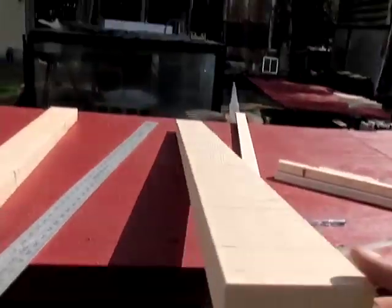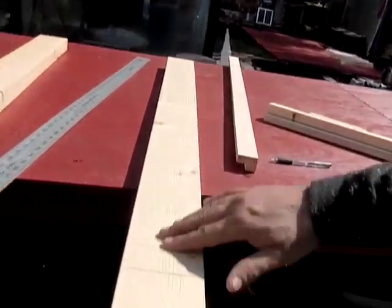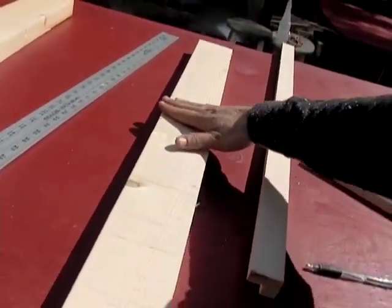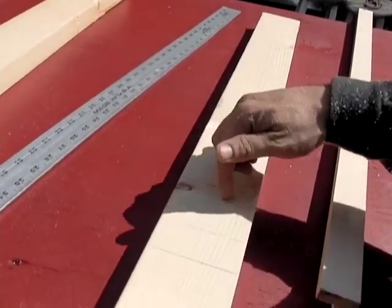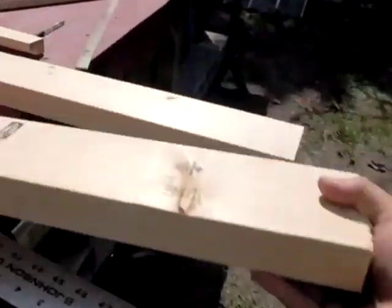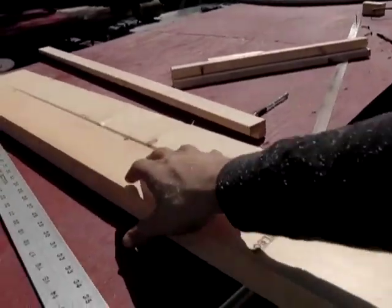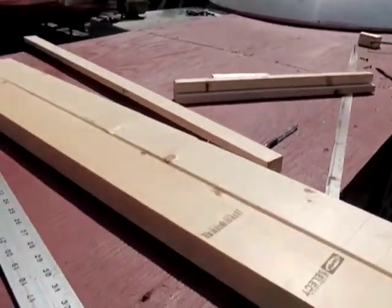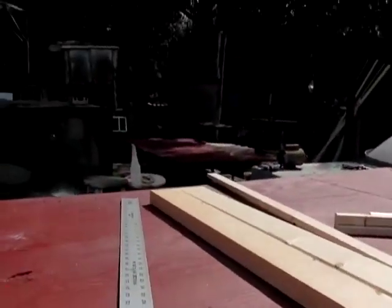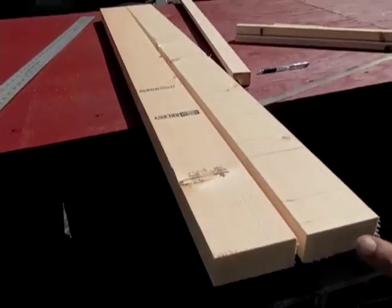One shortcut you can do: if you're going to rip these in half so that your base is half, go ahead and mark all the way across, then rip them. That way you only have to do one marking. You can get all your 2x4s lined up like this — this is a good way to make sure you're right on the money and they're not going to have any variations.